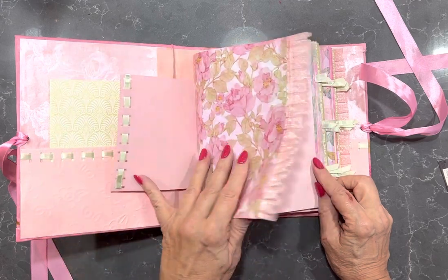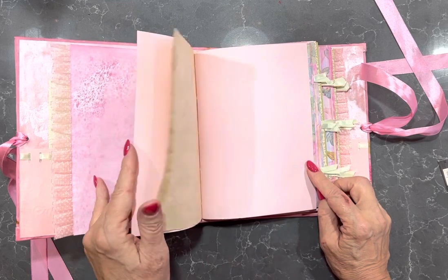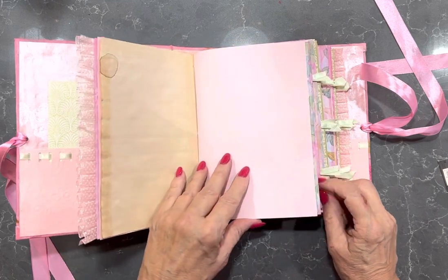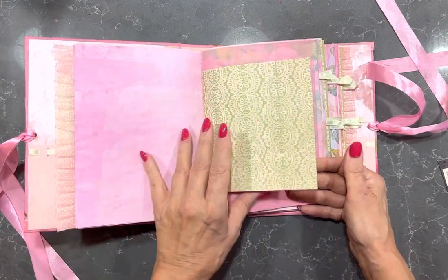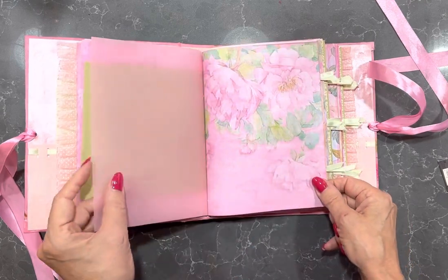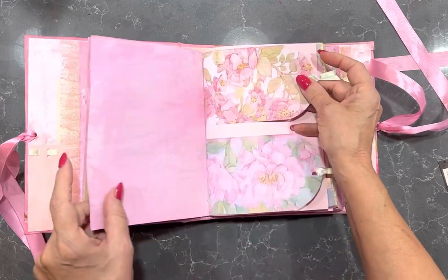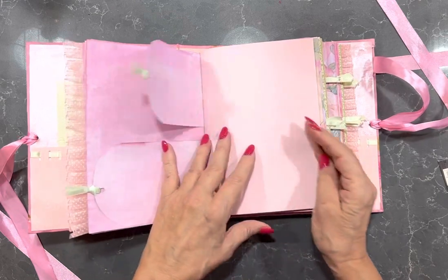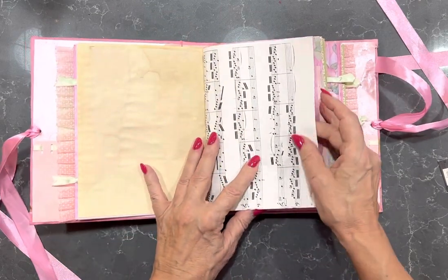There's cardstock single and double-sided in here. This is copy paper, dyed copy paper, cardstock, cardstock, vellum, cardstock. We have flips - all the flips have ribbons on them. Manuscript.